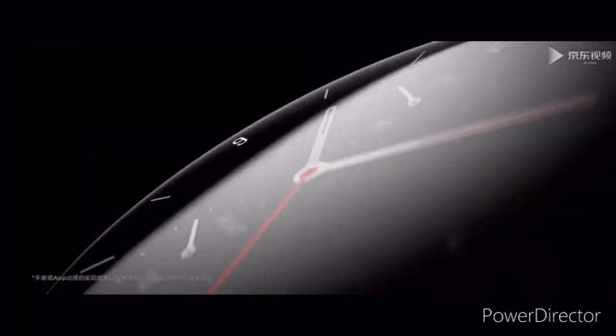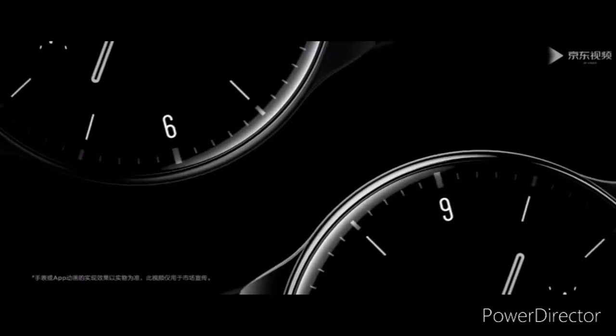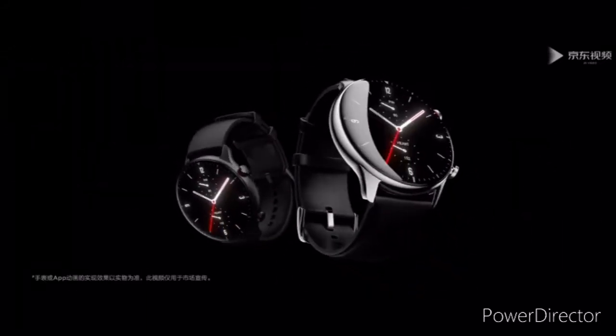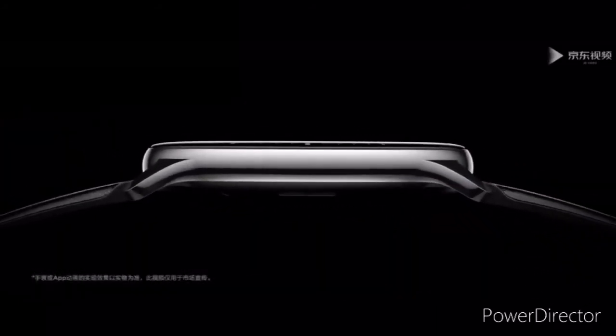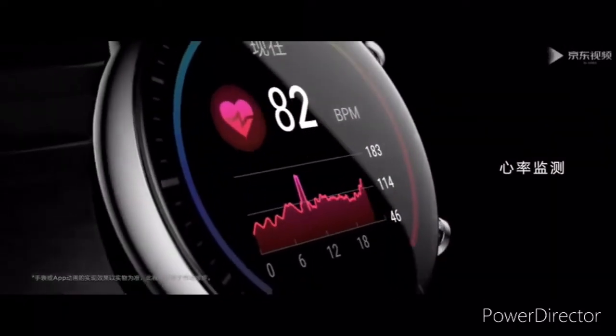But they do come with a microphone for Xiaomi's Xiao AI voice assistant. Other features include sleep tracking, the PAI health assessment system, and NFC support. The new wearables are priced at 799 Yuan, making them cheaper than the 999 Yuan predecessors.